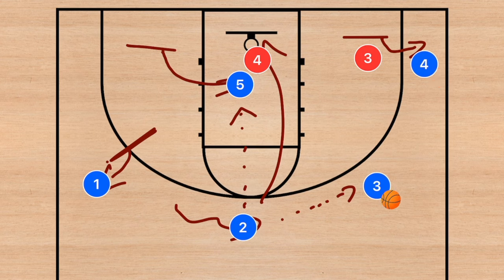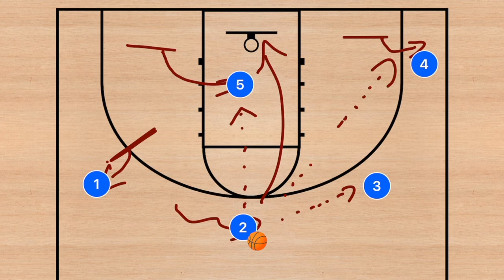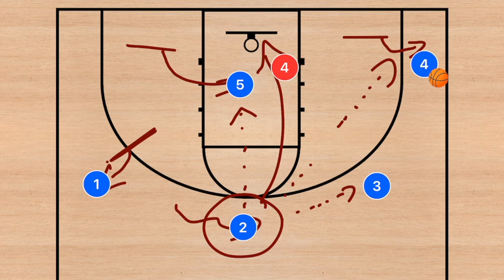If player three's defender drops, the extra pass allows player three to score as well. If player two passes to player three, player three looks for the three-point shot or a better entry angle into player five. If player two passes to player one, that would be for a three-point shot. The last option is a skip pass out to player four for a three-point shot if his defender is dropping down to protect the key.